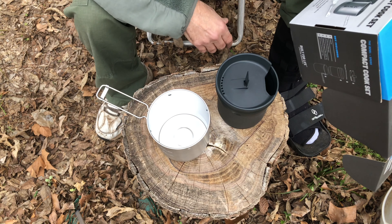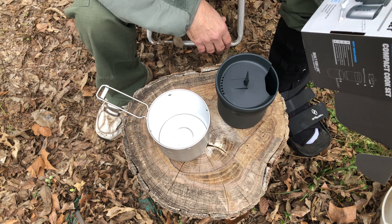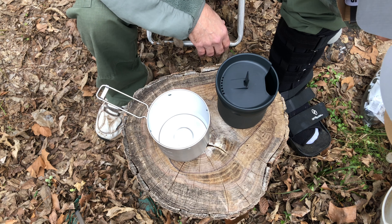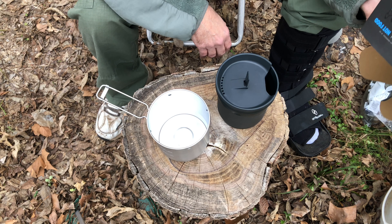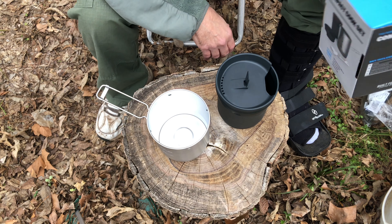It says it's 18/8 stainless steel, BPA free, locking pot handle, nesting system, dishwasher safe, vented lid, stainless steel folding spork, mug, bowl, neoprene wrap.